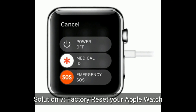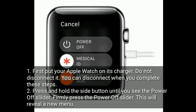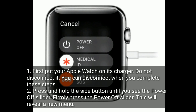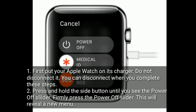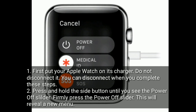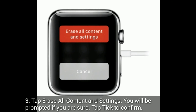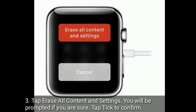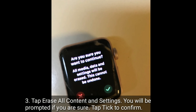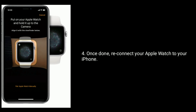Solution 7 is to factory reset your Apple Watch. First, put your Apple Watch on its charger — do not disconnect it until you have completed these steps. Press and hold the side button until you see the power off slider, then firmly press the power off slider. This will reveal a new menu. Tap Erase All Content and Settings. You will be prompted to confirm — tap the checkmark to confirm. Once done, reconnect your Apple Watch to your iPhone.